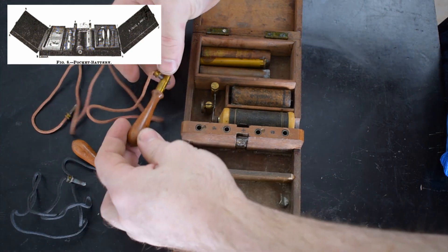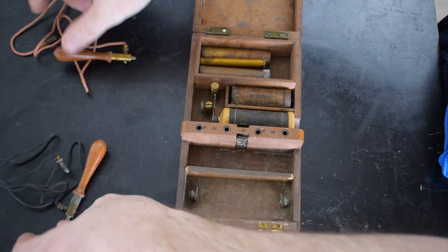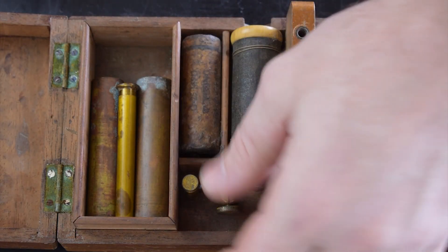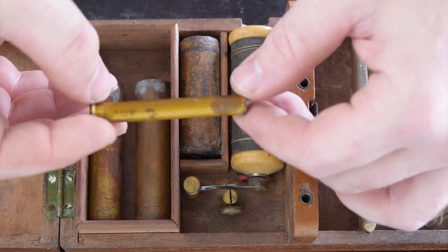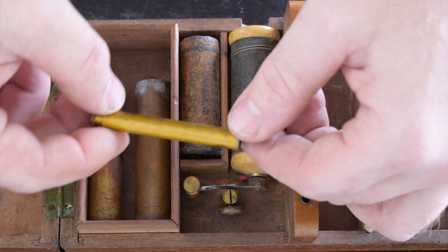My main goal for this cleanup is to see if it will work and preserve the parts that are deteriorating. I will also see what can be done for the missing parts. I will explain later in the video how it all works, but first, let's see what's here.